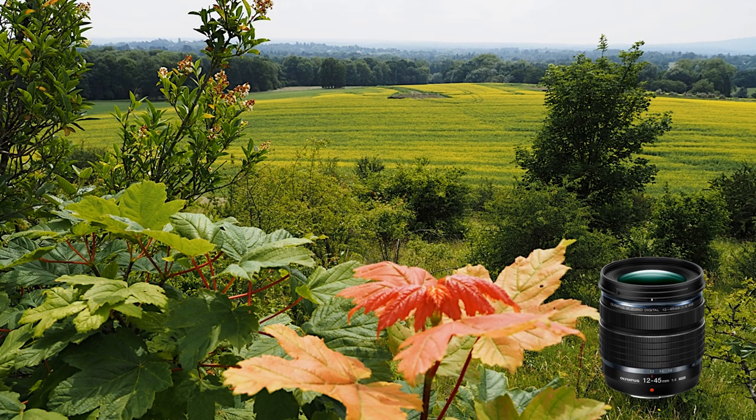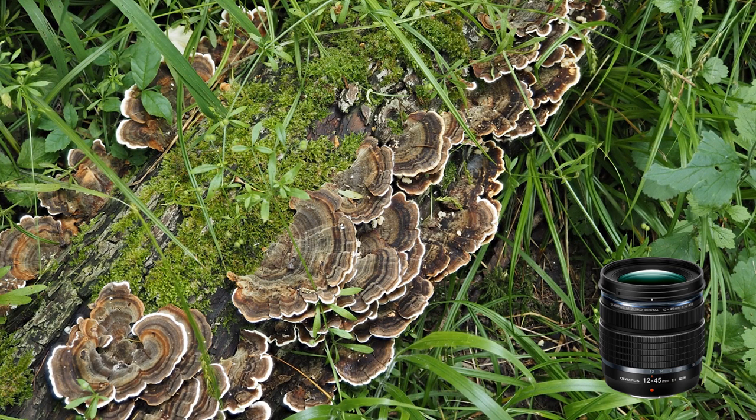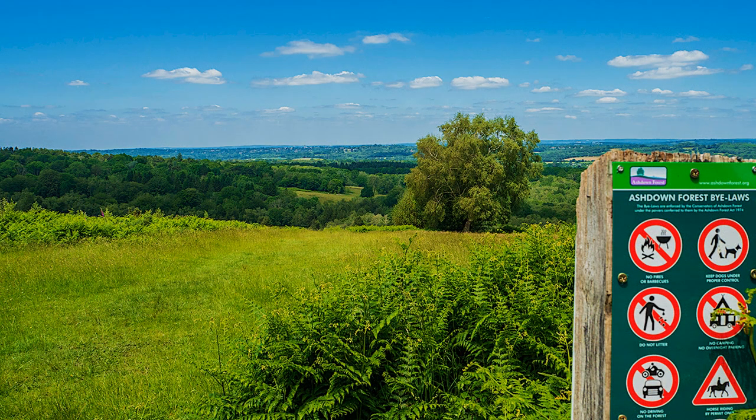I used the 12-45 Pro lens, but not all Olympus Zuiko lenses support focus bracketing. The value of focus bracketing is easy to appreciate, particularly for macro, where depth of field is severely restricted. For more general work, I will probably resort to traditional methods where I have more control, especially when the output can be kept at RAW and I can continue to process in that format. It is difficult to break with old habits.